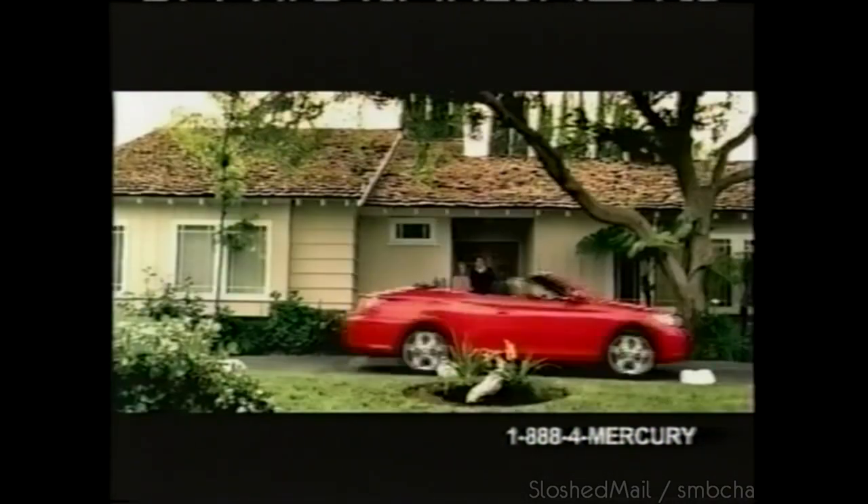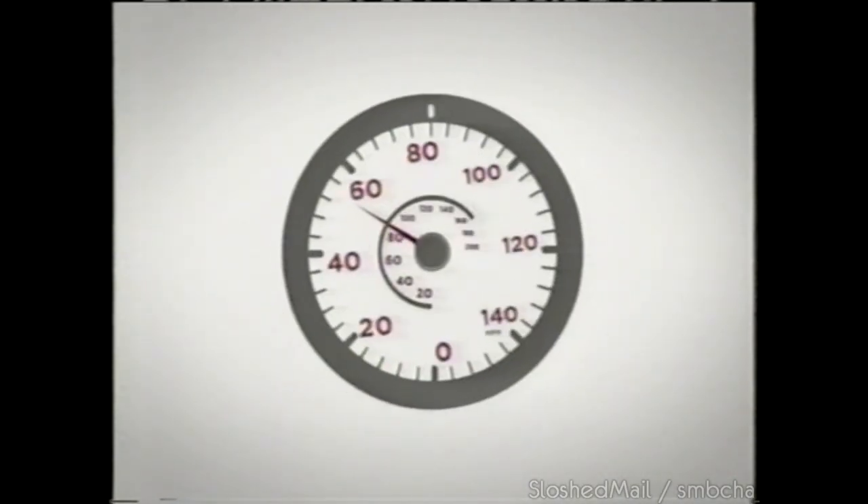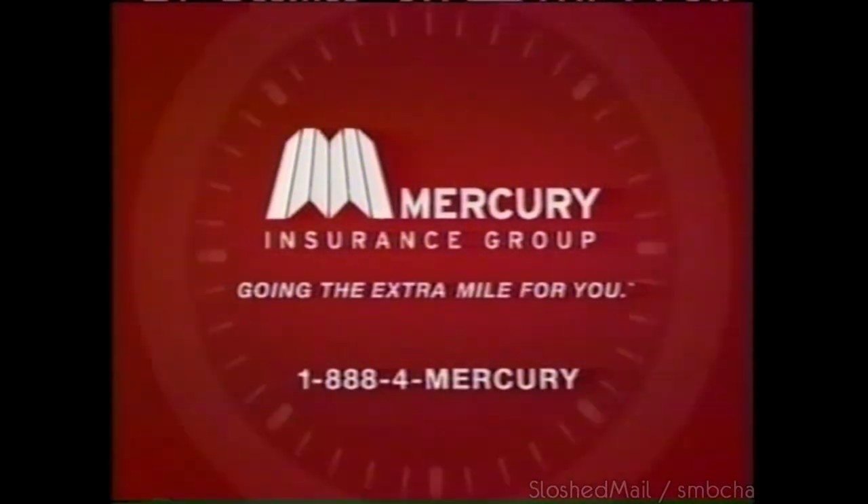Mercury Insurance has lowered the cost of growing up. We offer some of the lowest teen driver rates in Texas, which means you'll have a little extra for the ones you love. Call us today to see how much we can save you. Mercury Insurance — going the extra mile for you. For a fast, free quote, call 888-4-MERCURY.